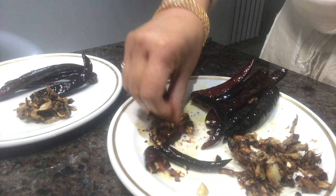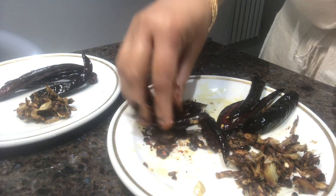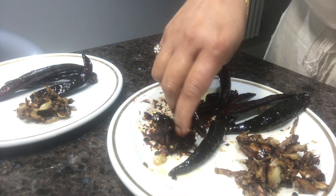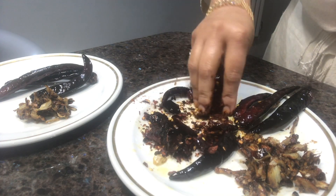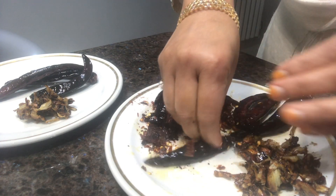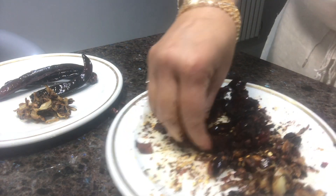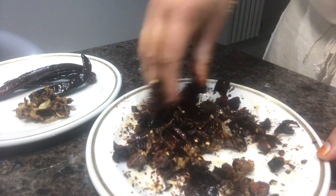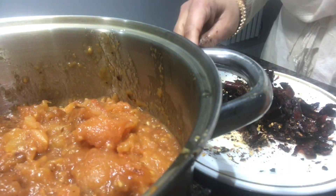I am going to add the tomato in the bag. I will mix the tomato in the bag and mix them in.